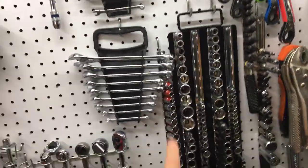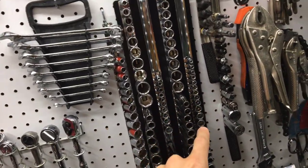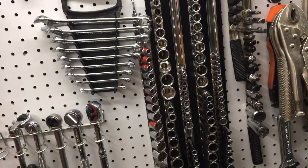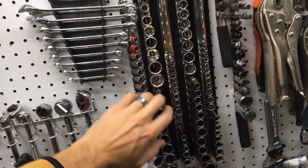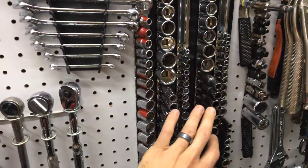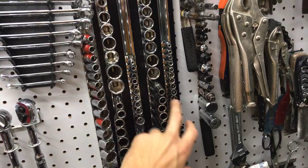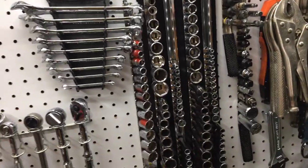The thing I had to do was get socket rails. This one is from Harbor Freight — about $20 — and it comes with half-inch, three-eighths, and quarter-inch. I ended up buying a lot more quarter-inch rails because there just wasn't enough. So: metric, metric, metric — long and short of three-eighths, then quarter-inch, then standard. Same thing for deep well: three-eighths deep well, quarter-inch deep well, and quarter-inch standard normal depth.